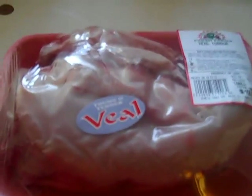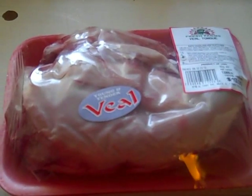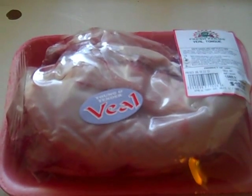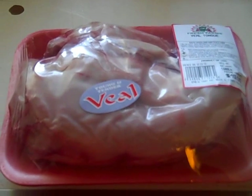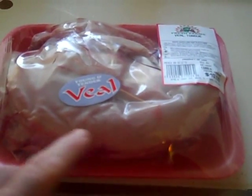So this is about a $10 veal tongue. It'll be taken out of the package, rinsed, and then put in a pot of water, covered, and set to boil on high. It'll be boiled for one hour, after which the tongue will be taken out and the outer skin will be removed.